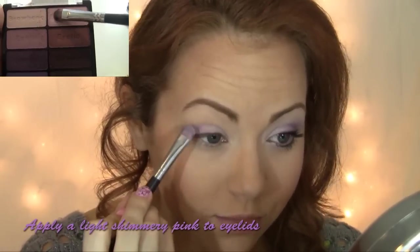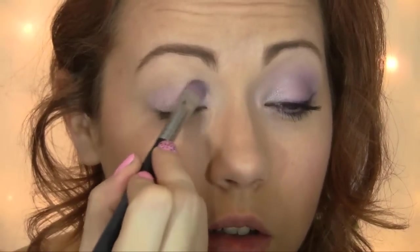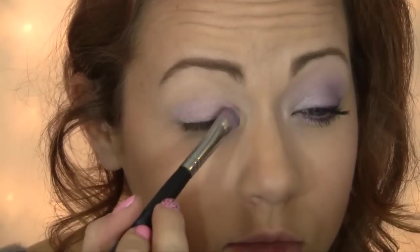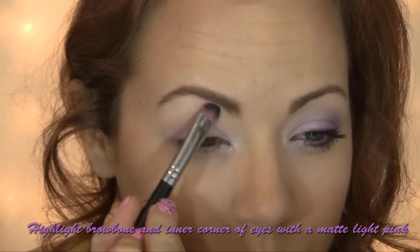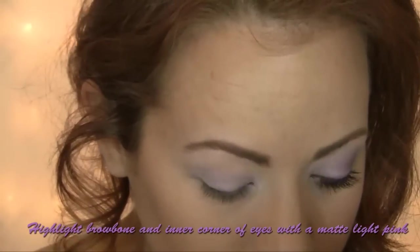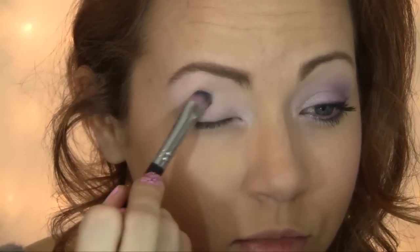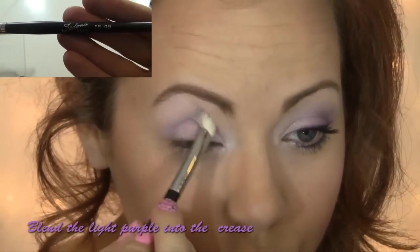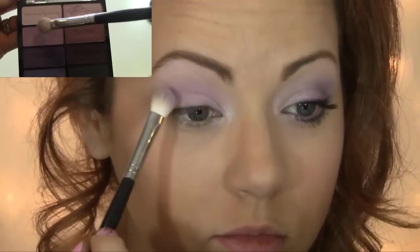Your hand fits in mine like it's made just for me, but bear this in mind — it was meant to be. And I'm joining up the dots with the freckles on your cheeks, and it all makes sense to me. I know you never loved the crinkles by your eyes when you smile, you never loved your stomach or your thighs, the dimples in your back at the bottom of your spine, but I'll love them endlessly. I won't let these little things slip out of my mouth, but if I do it's you — they add up too, I'm in love with you and all these little things.